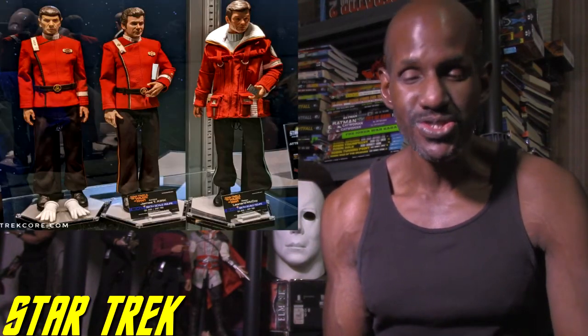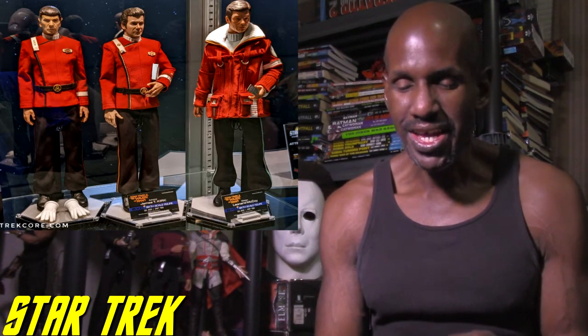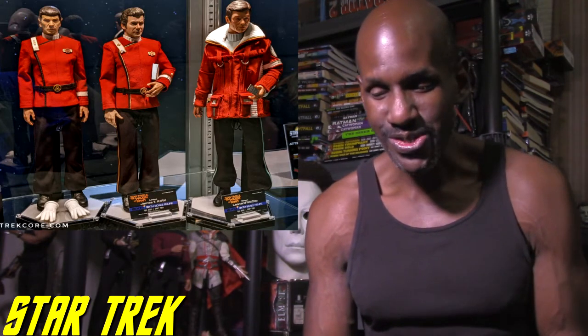Hey, what's up and welcome back to my channel. Today I'm going to be talking about the upcoming Exo-6 Star Trek figures, revealed at Star Trek Mission Chicago. They had this event where all the figures were on display — some of the figures they have on the way from Exo-6.